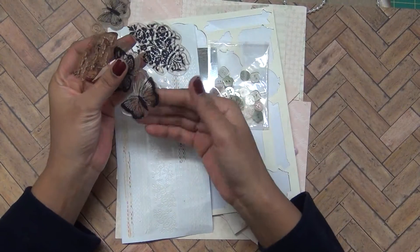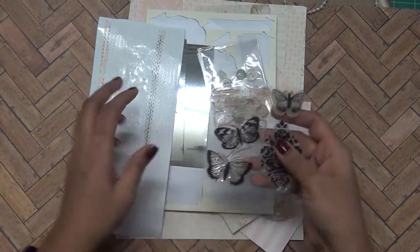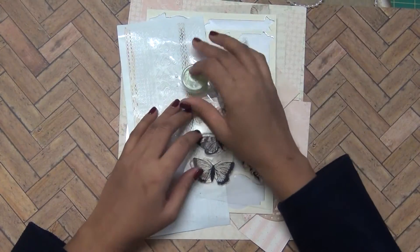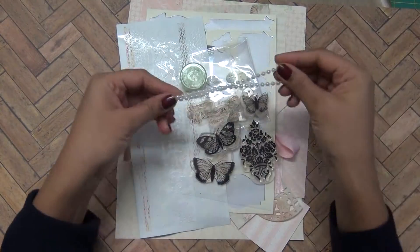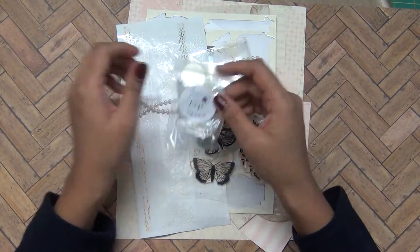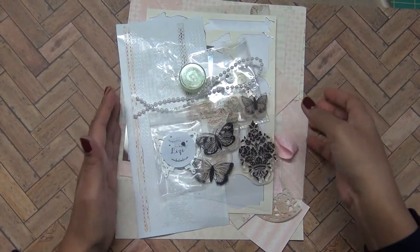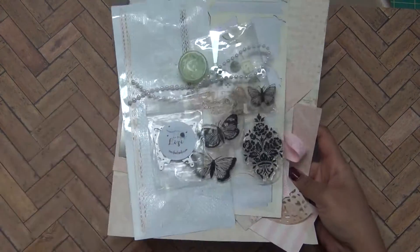The stamp came, so I have that stamp. Then the mousse — I use lots of mousse but there's still plenty of it. There are pearls, these two butterfly dies which came in the kit, and these pigment inks. So these are the products I'm left with from this kit.